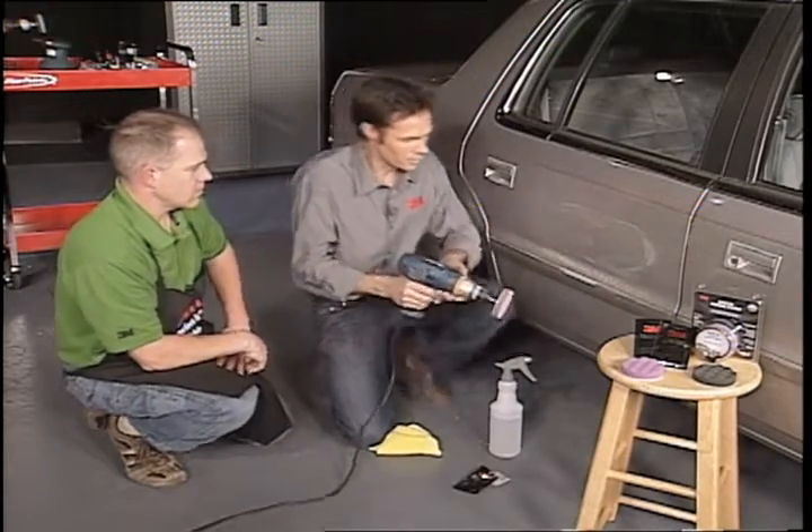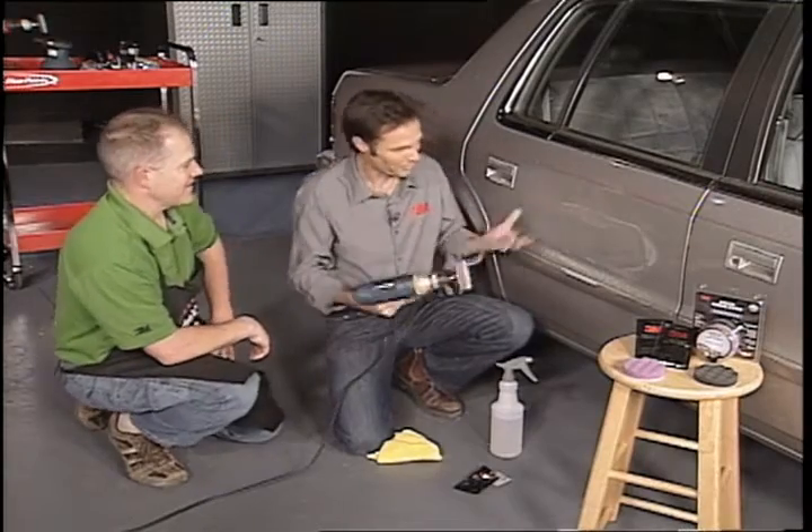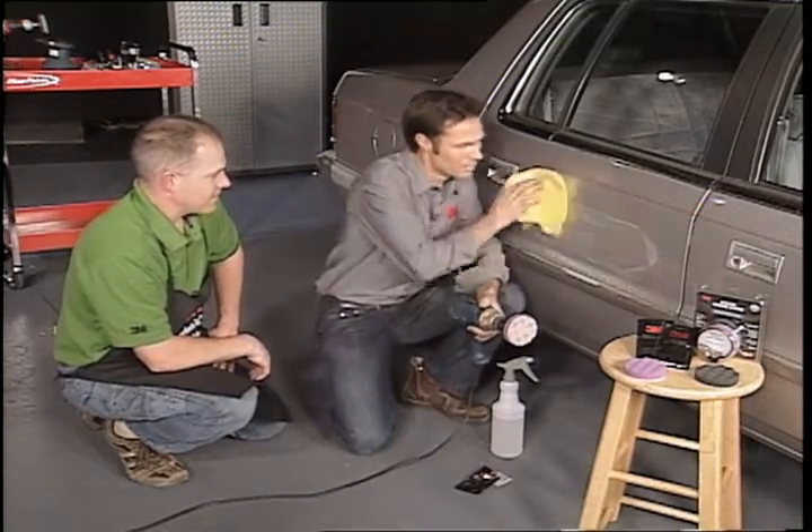I know with a lot of building projects that people often make the mistake of keeping the tool in one area constantly, and then they take it away and they've got a big divot. Same with the car, right? Same thing.